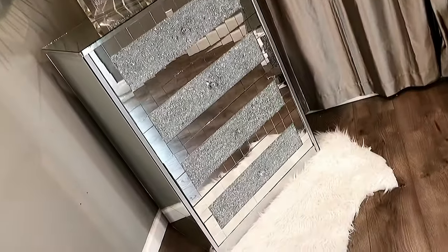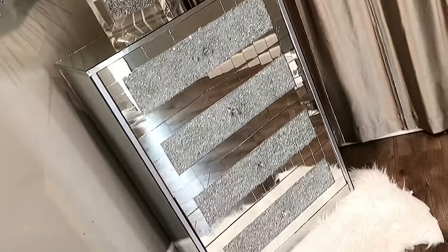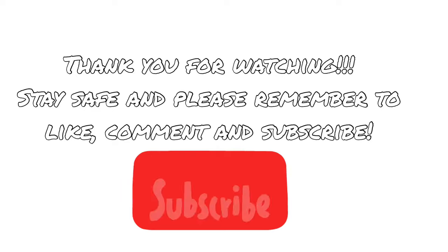And this is the dresser now — it is so, so beautiful! I love it. It looks nothing like it did before; it doesn't even look like the same dresser. I hope you all enjoyed this video, and if you did, please remember to like, comment, and subscribe. I'll see you next time!